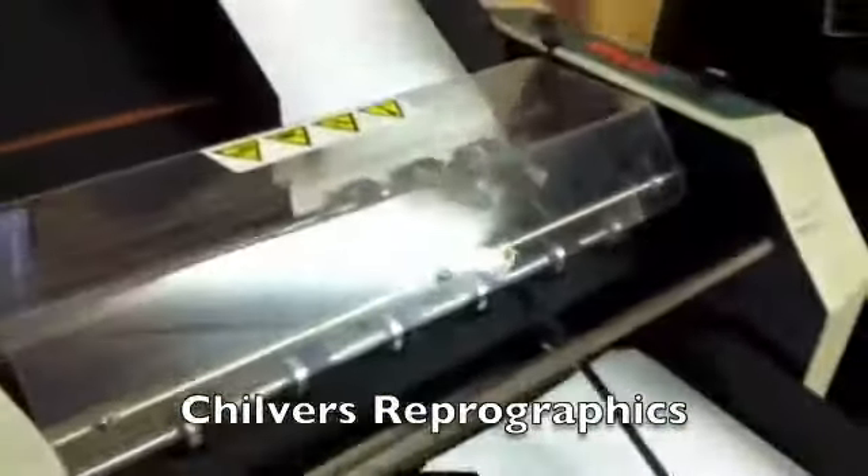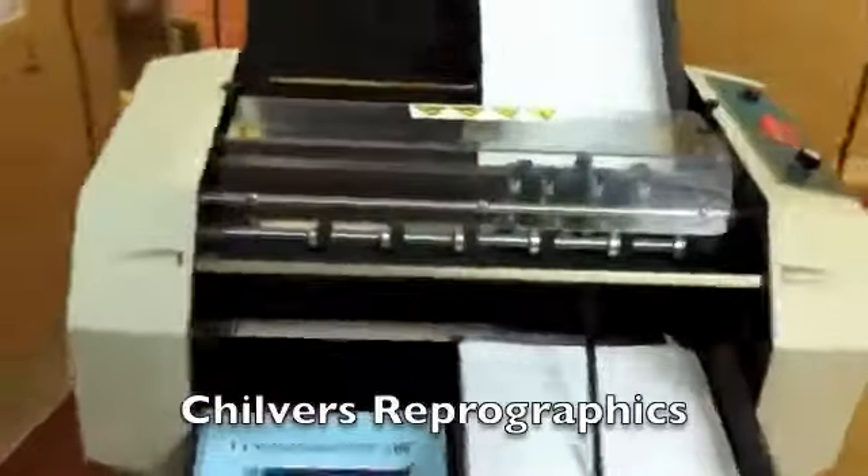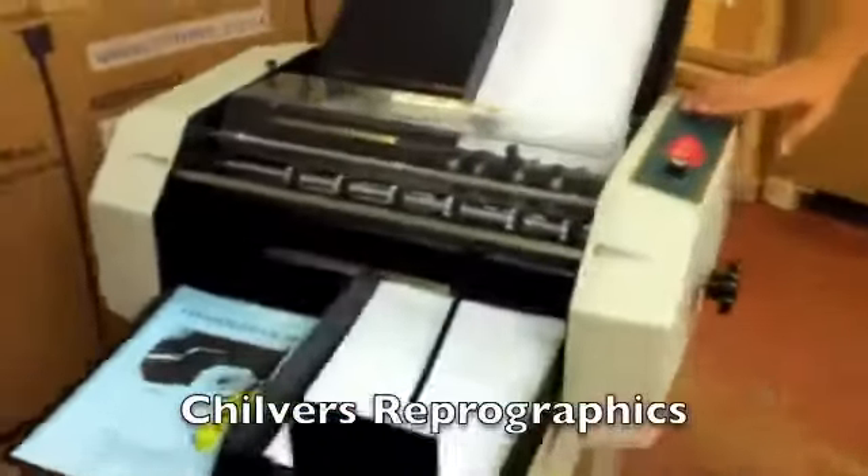Shut the safety cover, load your paper, exit tray, speed control, and start on stock.